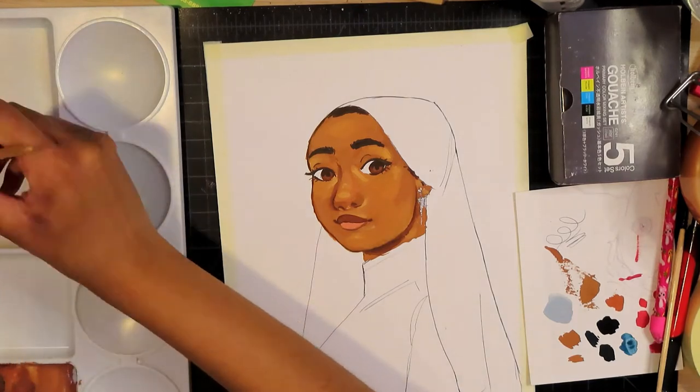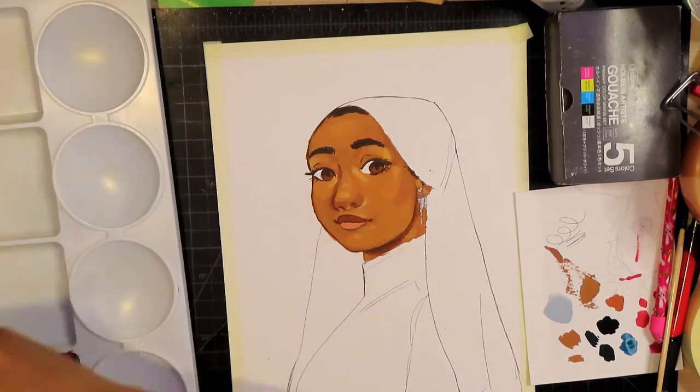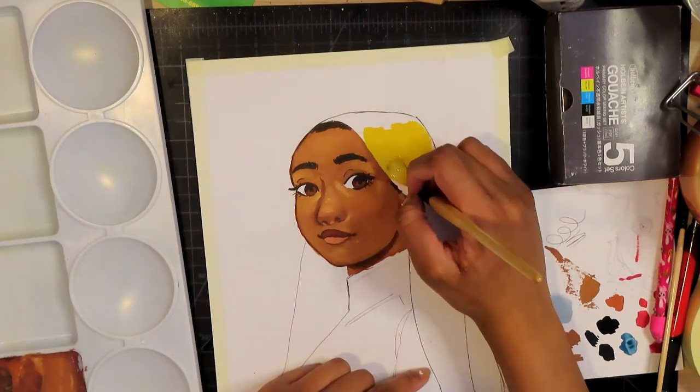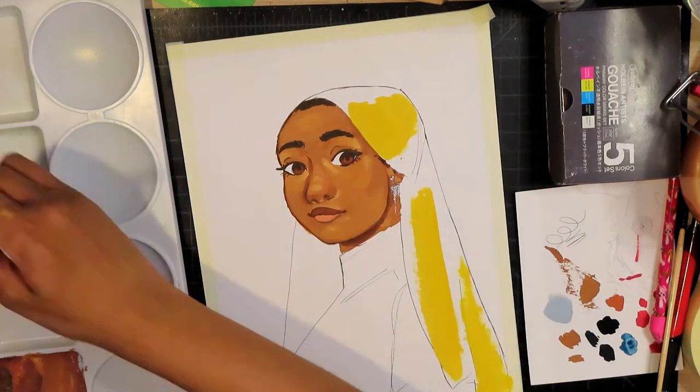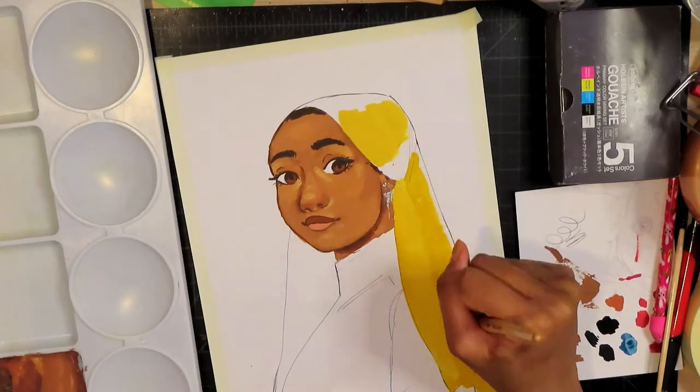I don't know if you can tell, but I'm really happy and excited about that. I really wanted to celebrate by painting a picture just for Ramadan, to really celebrate this joyous occasion.